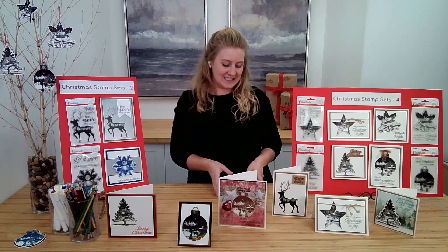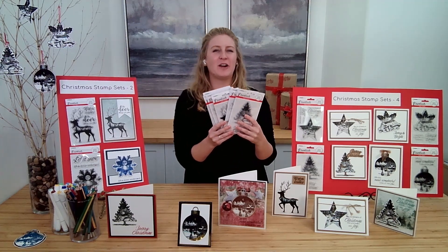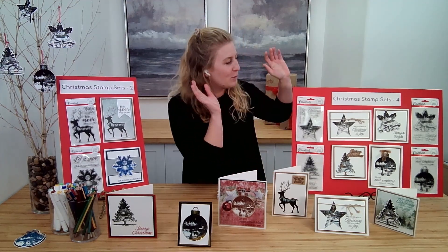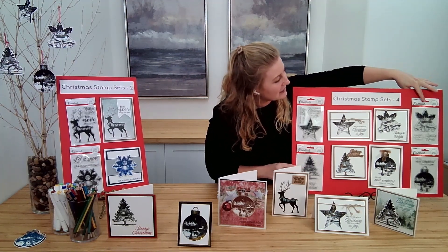Hi everyone, it's Kayleigh Bosch here from Ecstasy Crafts. I am so excited to talk to you today about these gorgeous stamps from Studio Light from their Essentials Collection — these beautiful Christmas stamps designed and illustrated by Lorenz Van Gerp, especially for Studio Light. They are absolute works of art. We have the set of four that includes the star stamp, the tree stamp, the Christmas bells, and the bauble.